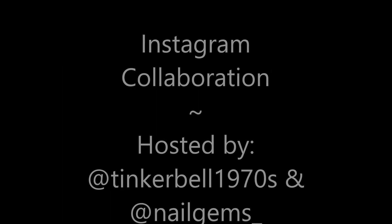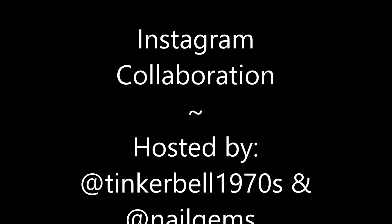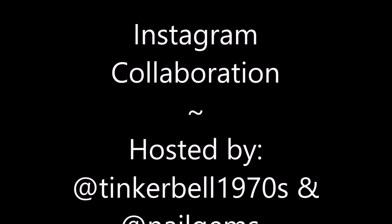Hello, my friend. Welcome to my channel. Today we've got Happy Birthday Pauline at 72Pauline7272. This is an Instagram collaboration hosted by Tinkerbell1970s and Nell Gems.